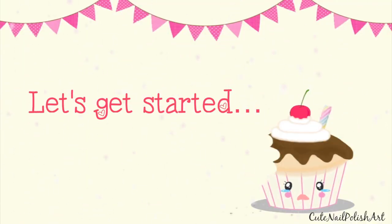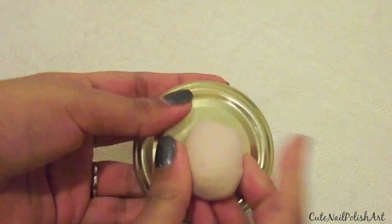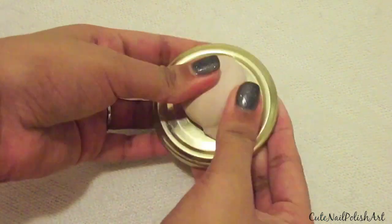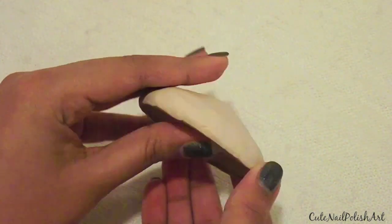Let's get started by softening up some beige clay, then roll it into a ball and put it on the centre of your lid and start spreading it out towards the edge. This is the top part of your cupcake.